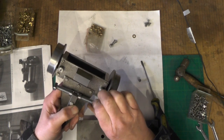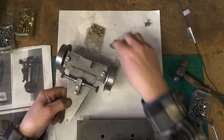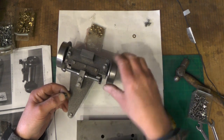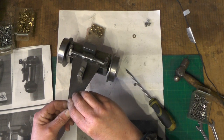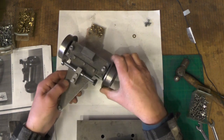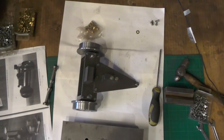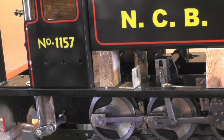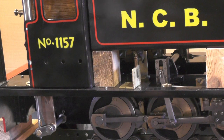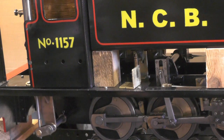The pivot pin will pick the bracket up on the frame. To get this over the brake rod I've got to jack the loco up — it's swings and roundabouts this; you could either take the brake rod off and get to it that way, but I'm going to just try and jack the loco up.